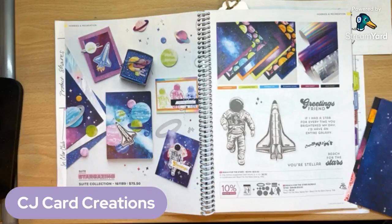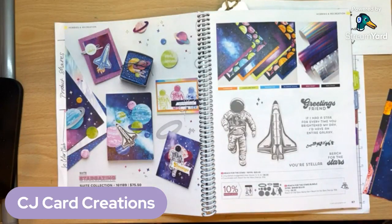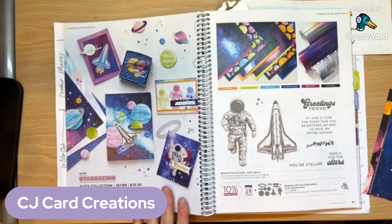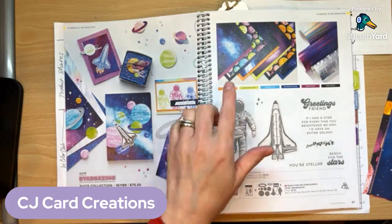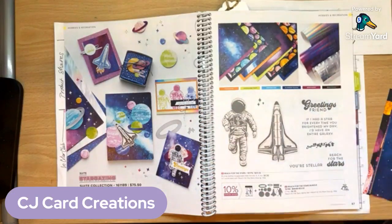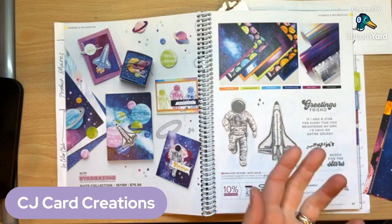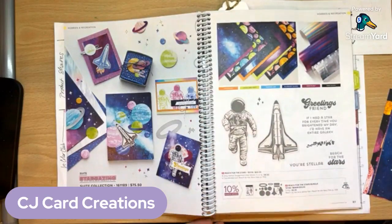I'm going to switch my view so you can see this a little better. This suite is featured on pages 86 and 87 of the new annual catalog. If you don't have this catalog already, please let me know — if you don't have a demonstrator, I'd be happy to get one to you. You can see they feature a bunch of projects that their artists designed. For this suite they also did what they're calling holographic trio specialty paper, which is very similar to our foil papers. Then you have the stamp set and the bundle.